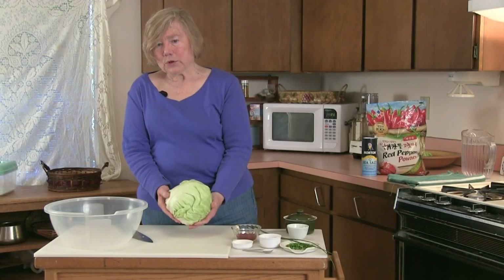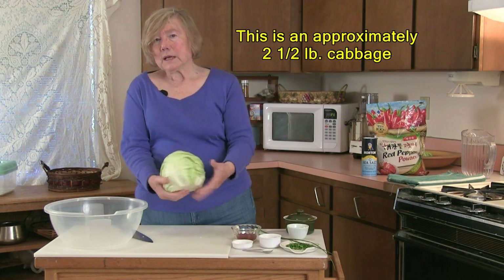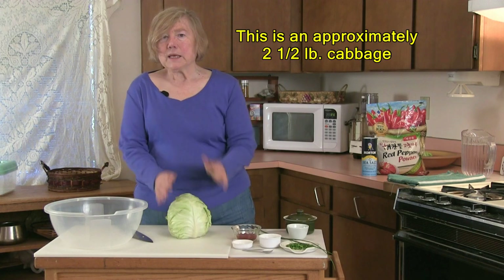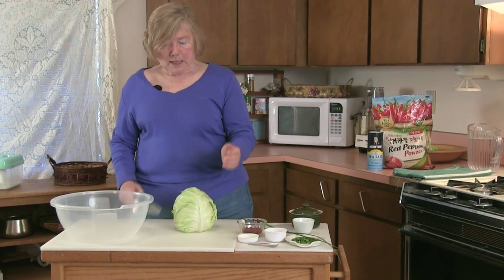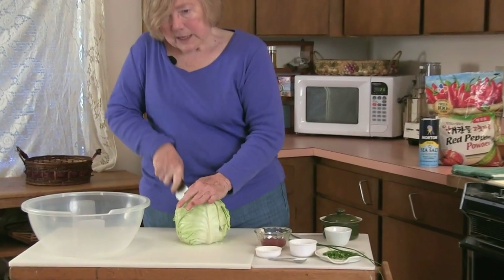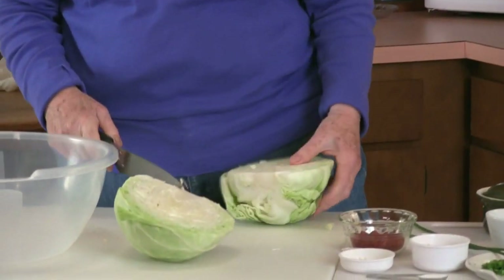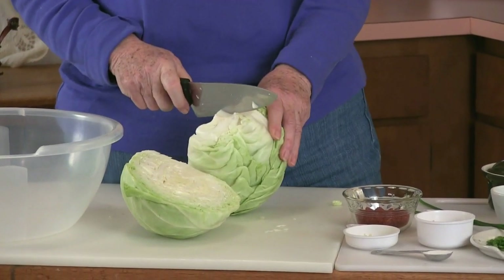So we'll take a cabbage like this and quarter it. I've trimmed off the base and removed the outer leaves, and I'm giving it a good rinse just to be extra cautious about how it is handled because this is a raw food. Now I'm quartering this, and one of the things that is important is to remove that core.